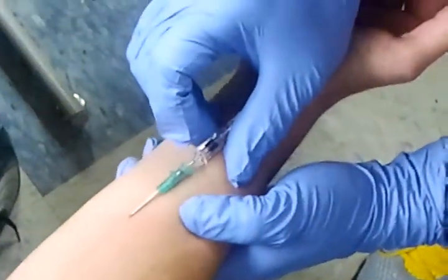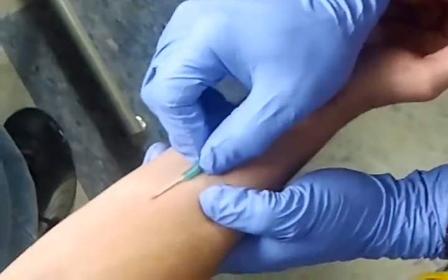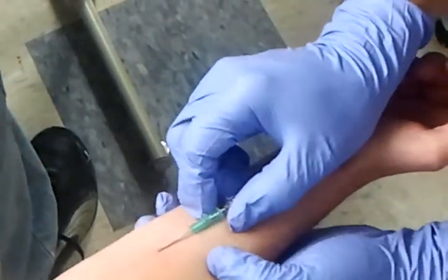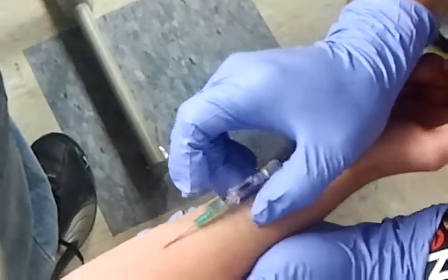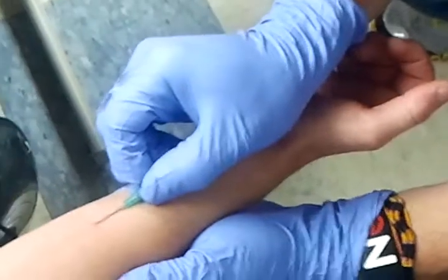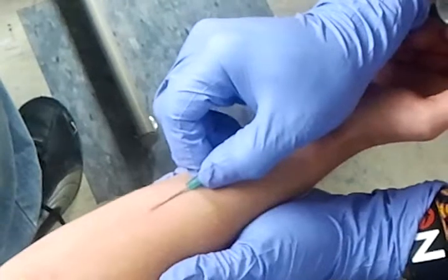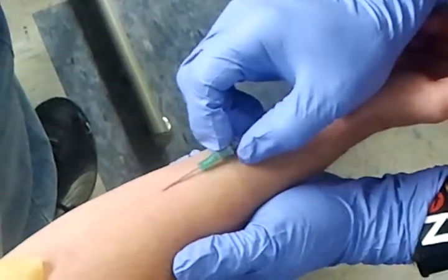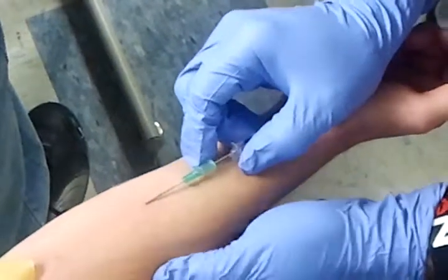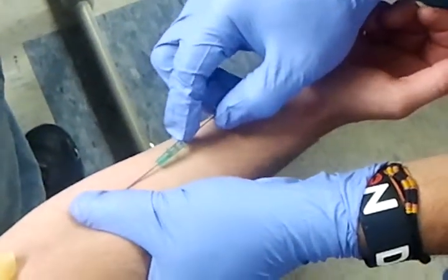I'm getting flash right there — see that? I'm going to try something here, though I don't think it's going to work. I'm getting blood all the way back — see how I'm getting blood? So I want to try something here. Somebody give me the IV tubing.